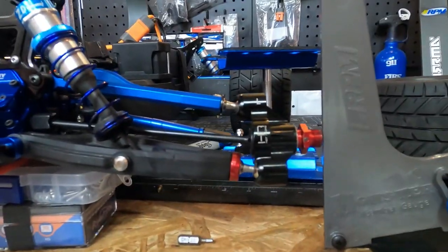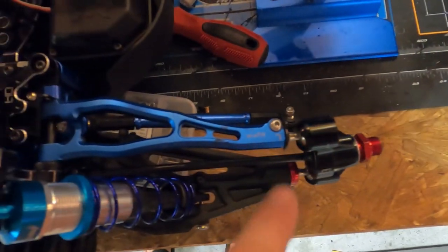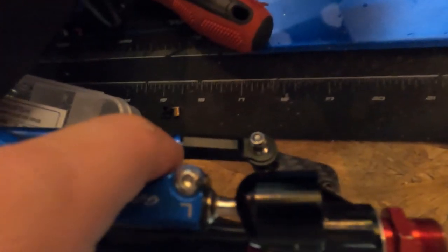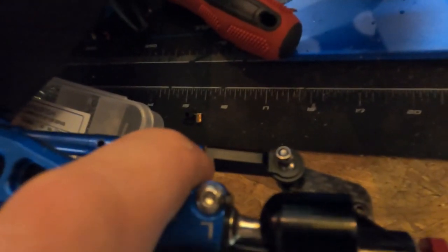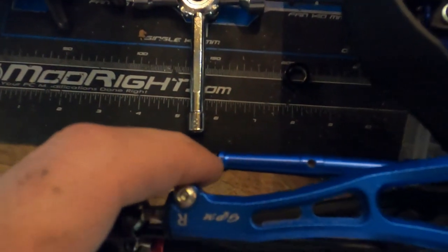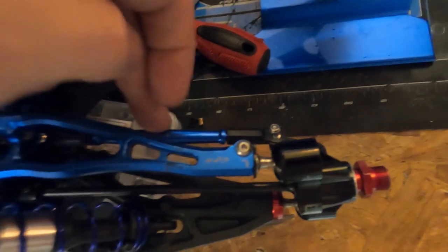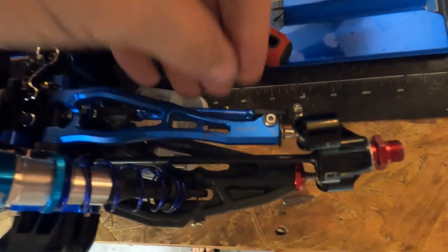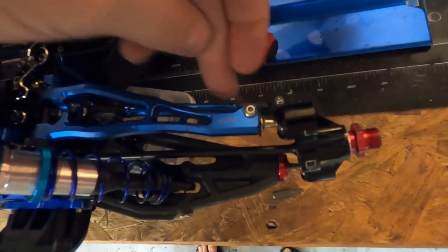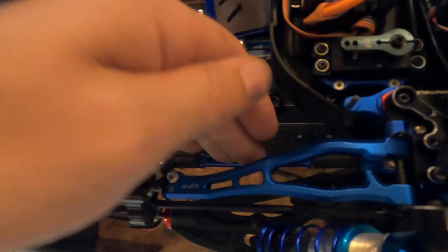I need to readjust this. Look at the spacing — see how much space is between that side, and then how much space is between this one? I need to take it out of this one instead of that one, because you want as much thread biting as possible. So don't just adjust one side — adjust both sides.